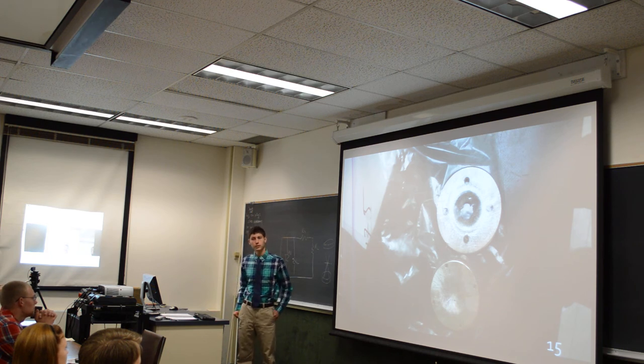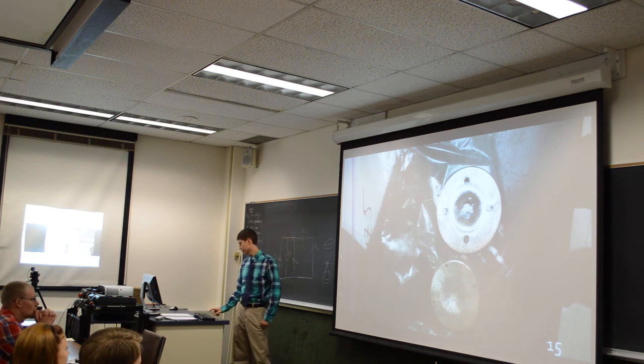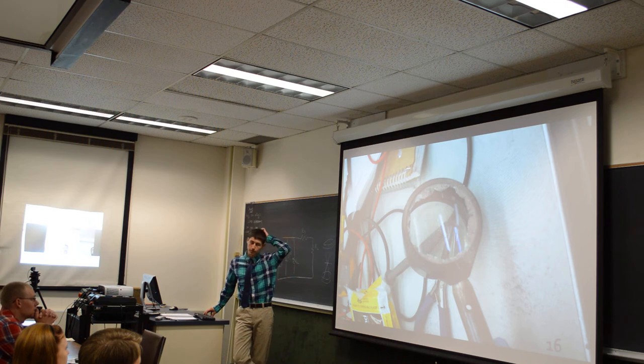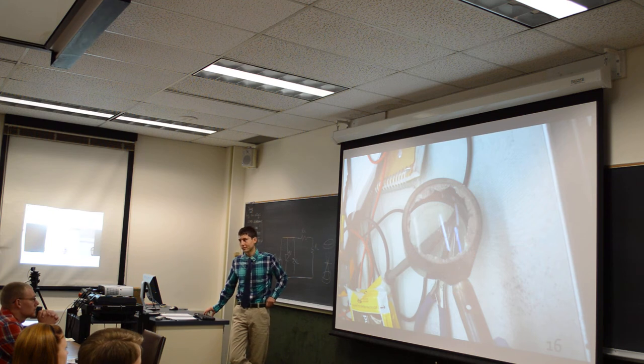That was a two millimeter copper anode. This was the optics lens above that we used to focus the VISAR, which is a laser optics system that Ben was using to collect data. We were doing a bit of damage, which is a fun part of it, I guess.